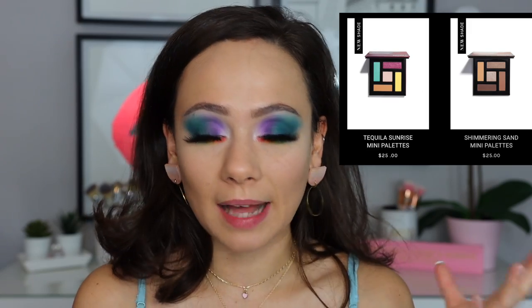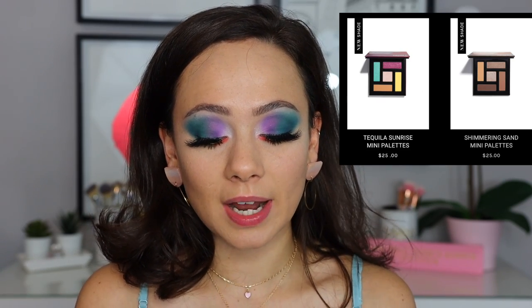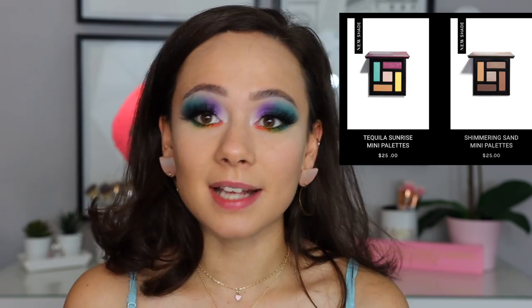Alright, so we are going to move into the Scott Barnes pieces that I picked up from his new summer collection. These are all available right now on his website. He came out with a few things — I only got the items I was actually kind of interested in. The things I was least interested in were the eyeshadow palettes — hence why I used my Pura palette. He came out with two little mini palettes: a more colorful one called Tequila Sunrise and a more neutral one called Shimmering Sands, both $25. Honestly, the color stories didn't interest me at all and they looked a little bit cheap to me, so I passed.